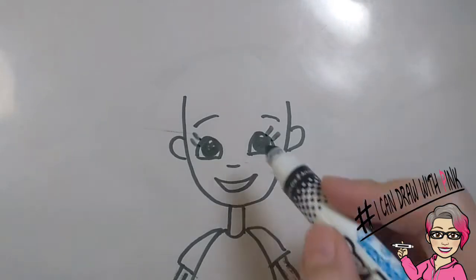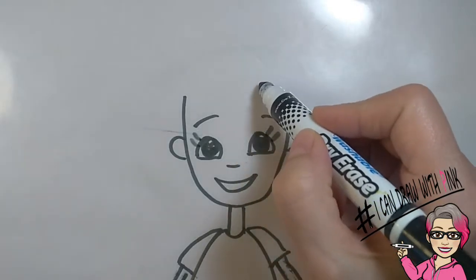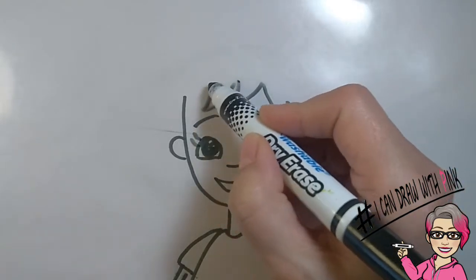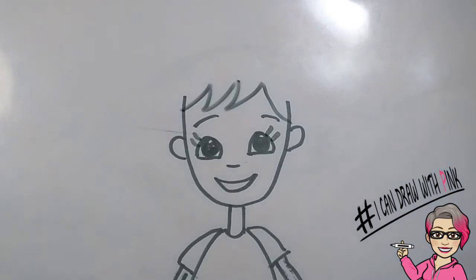Draw a curved line on one side of the forehead, then a curved line in the opposite direction. Draw a zigzag, a curved zigzag, and draw that across the forehead to the other side. They should look like upside down waves.